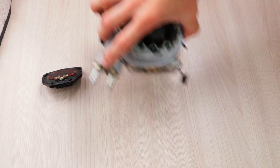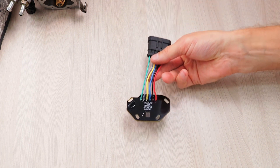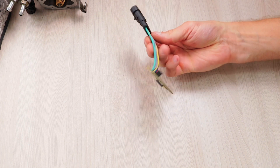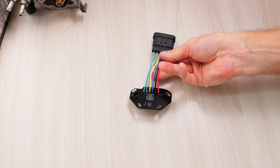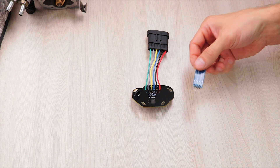I decided to solve this issue radically. Instead of an obsolete resistive TPS, today we will install a new contactless TPS, which is absolutely not subject to wear. It is very easy to install, to calibrate, and to configure using a special Android application.